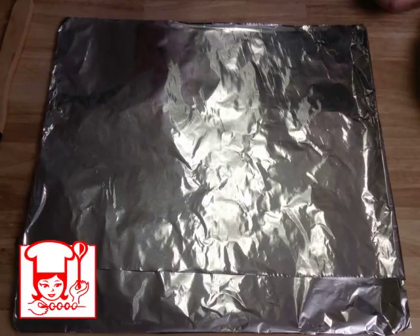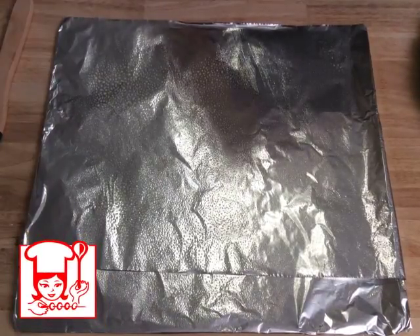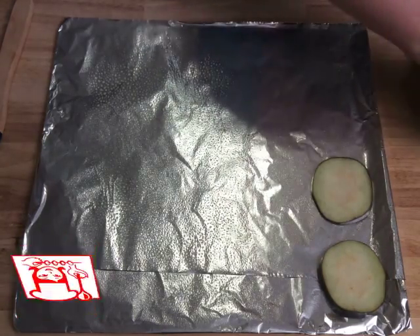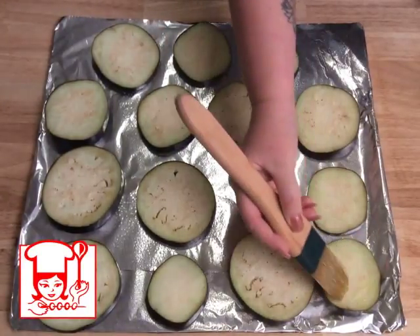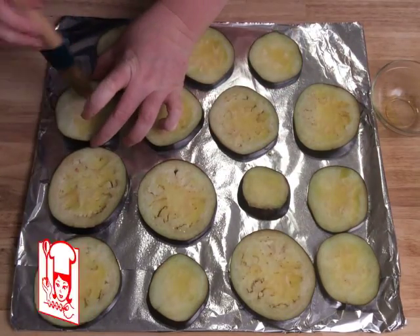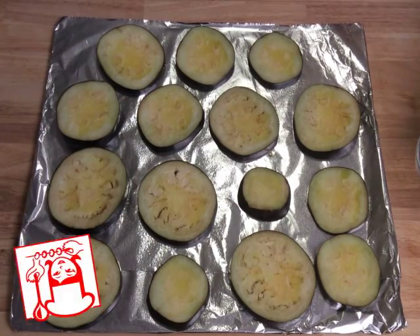First you want to spray a cookie sheet with cooking spray. Next you want to put your eggplant on the cookie sheet. Next you want to brush olive oil on top. Next you're gonna sprinkle salt, pepper, and oregano.